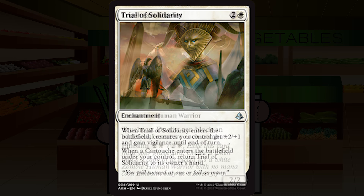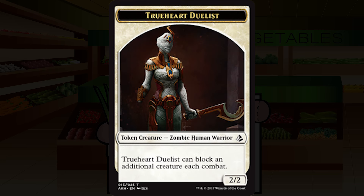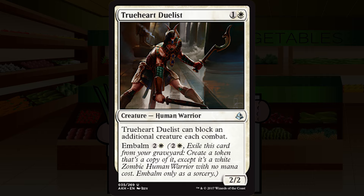True-Heart Duelist is one and a white for a creature — human soldier, uncommon. It's a 2/2. True-Heart Duelist can block an additional creature each combat. Embalm for two and a white — just one more than the original casting cost. A bear with an upside is already a minimum C-plus generally. The ability isn't likely to do too much beyond extra chump blocking, but being able to bring this bear back once for a reasonable cost seems fine. Keeping this at bear-with-an-upside rating of C-plus.